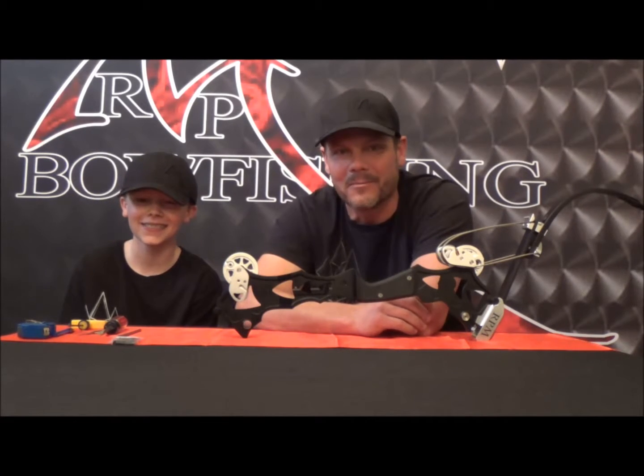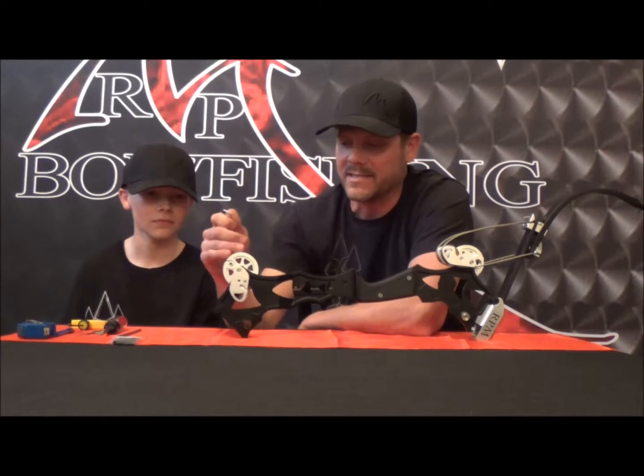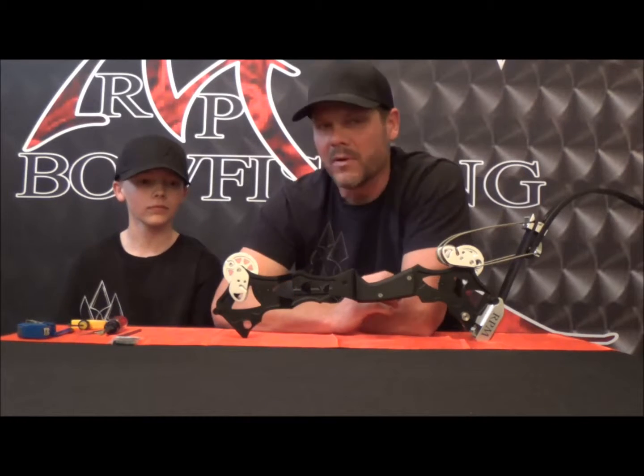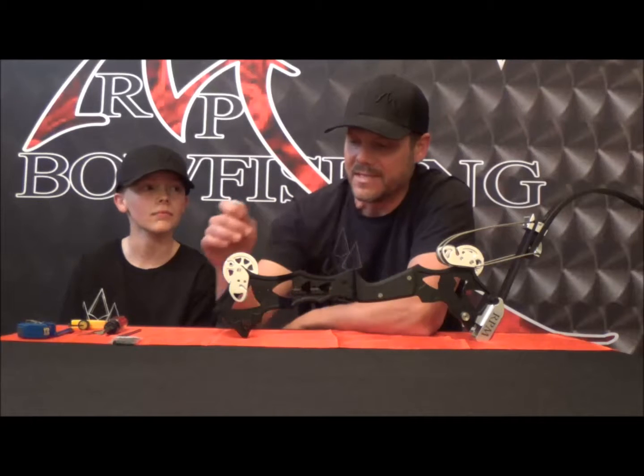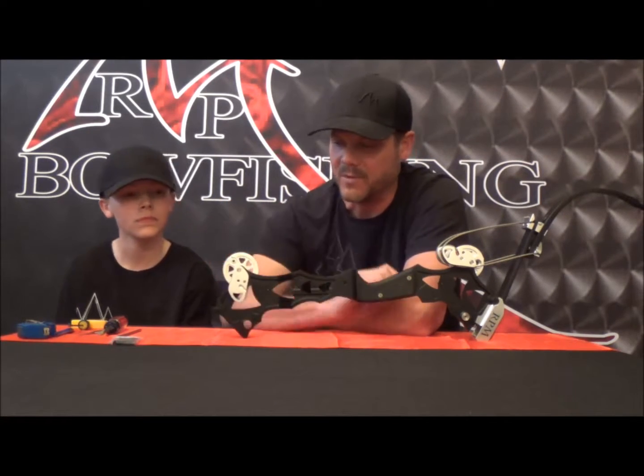Hey, it's Josh coming to you live from the RPM shop. I've got one of my best bow fishing buddies here, Hayden James. We're going to talk to you a little bit about the nitro and give you a quick rundown as far as how to tear these cams and timing wheels off of your nitro. One of the neat engineering features we offer in the nitro is that you don't have to have a cam puller in order to pull these cams off along with these timing wheels.